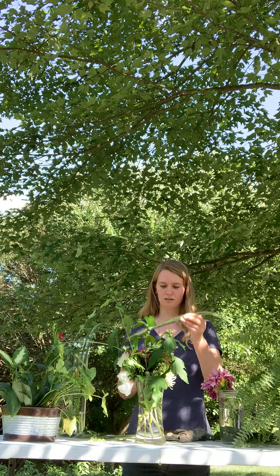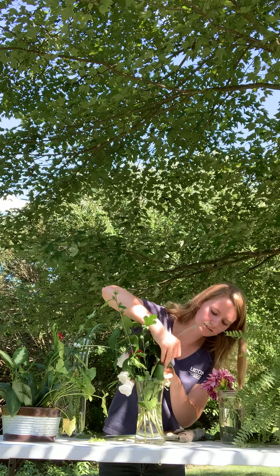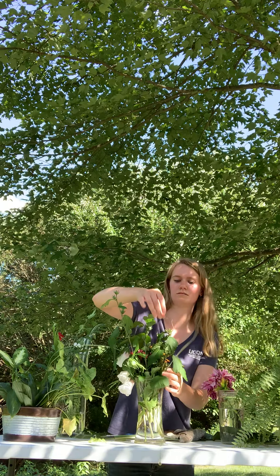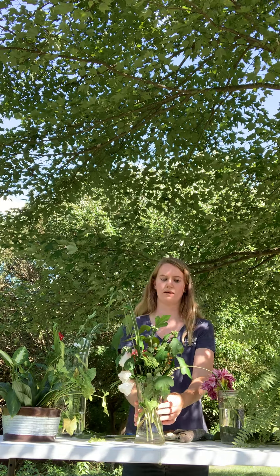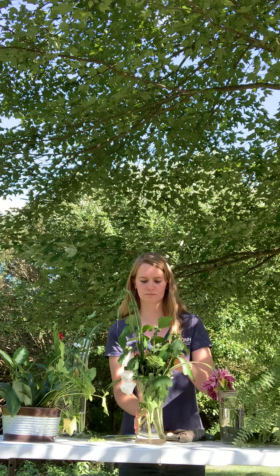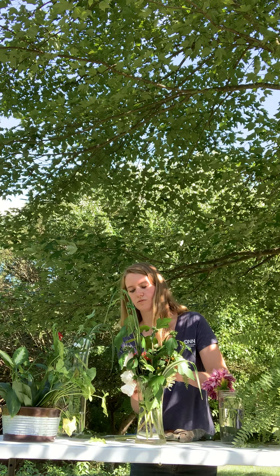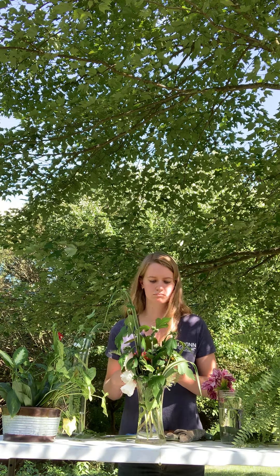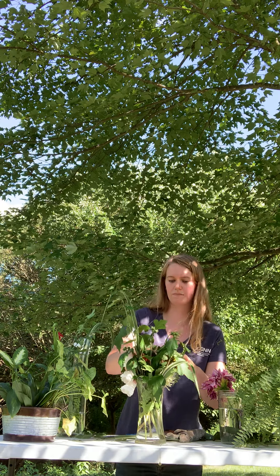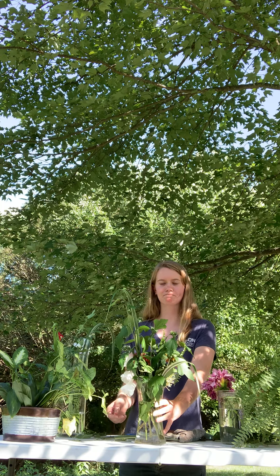I cut these grasses a little bit too long, so I'm going to chop them a little more and stick them back in. You can also shift them around once they're in the water. It'll be a little bit more stable now that you have a bunch of plants already in there, so it'll be a lot easier for you to move and manipulate things. I think I might be just about done — maybe not.